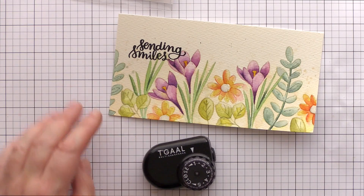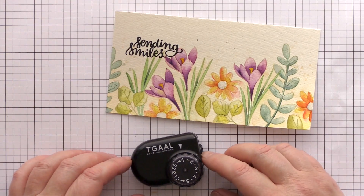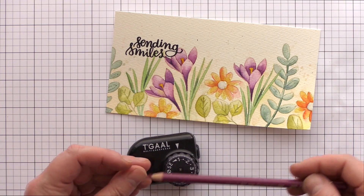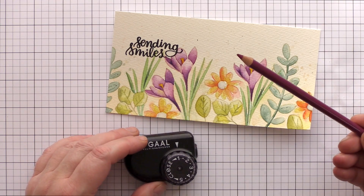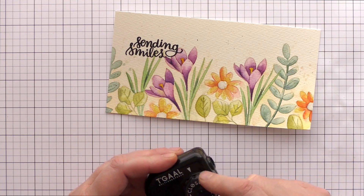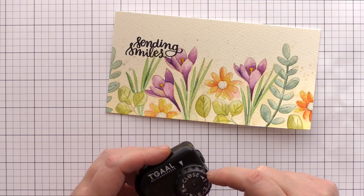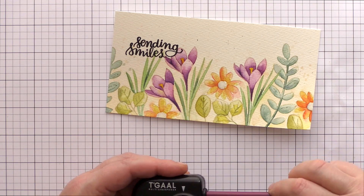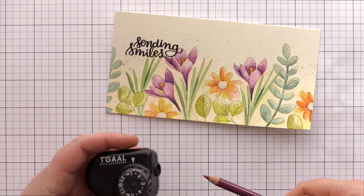I'm going to be adding some pencil shading to this watercolour, but before I do I thought I'd mention the sharpener I've been using as I've had a number of questions. It's the DeGaulle Multi Sharpener — it has a dial which can adjust the length of the pencil sharpened from a short point to a long point. I prefer my pencil points short and sharp as I feel there's less chance of breaking, so I use the number one setting.